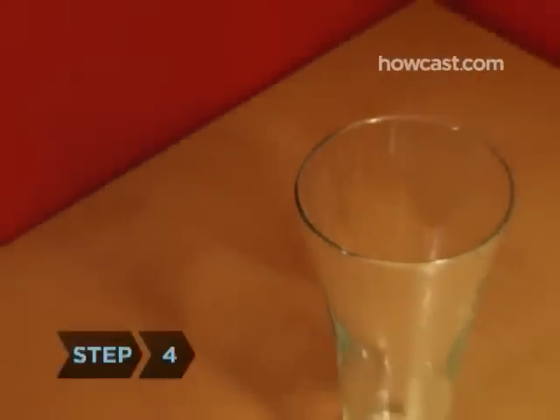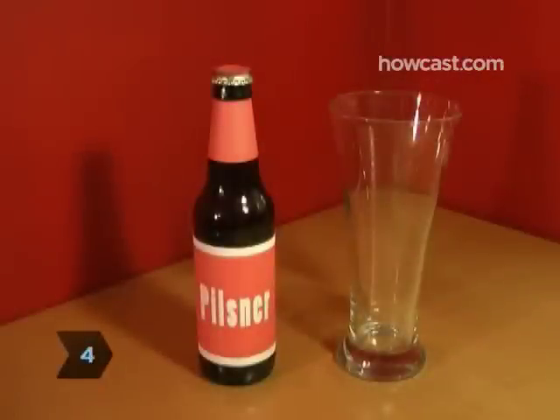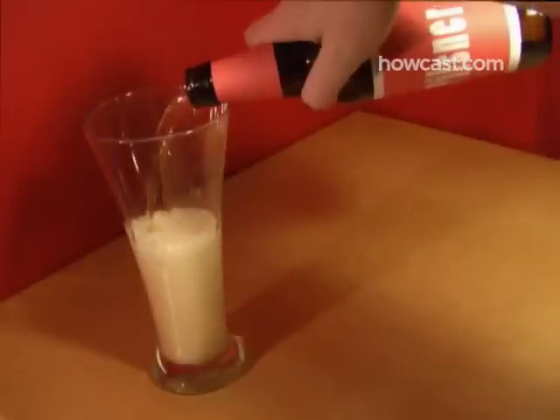Step 4. Use the slender, tapered glass known as a pilsner when you drink its namesake. It also complements lagers.